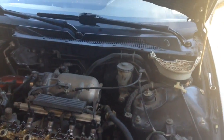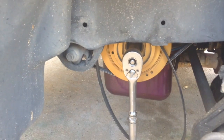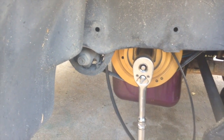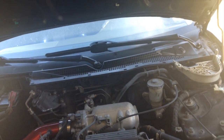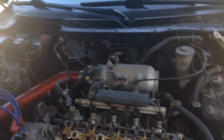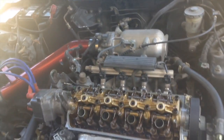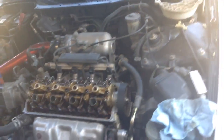Loosen the lug nuts, raise the car up, and take the wheel off. If you have a splash guard, go ahead and take that off. Get a socket and a ratchet to turn the motor. You should be using a jack stand right now — I don't have one because I'm using it to hold up another car, but don't be like me. Be safe.